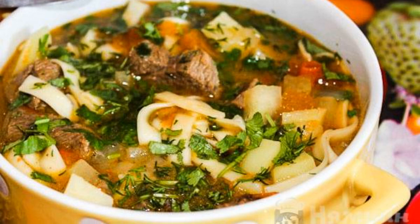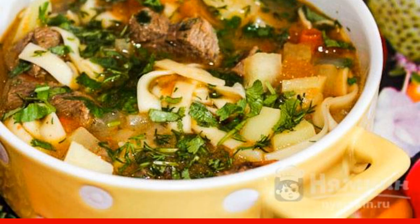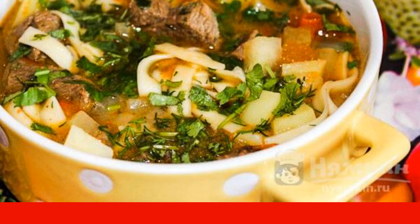The dish is ready. Serve as an independent dish or with noodles. Enjoy your meal.